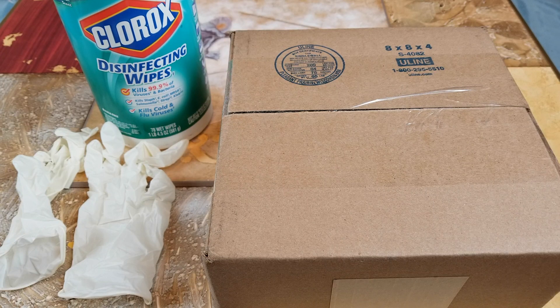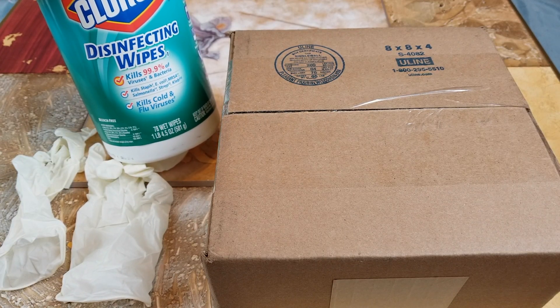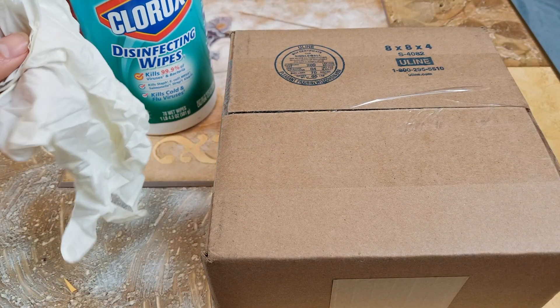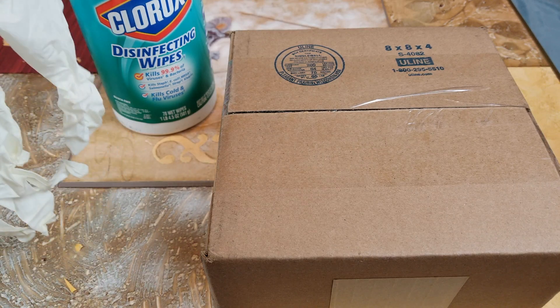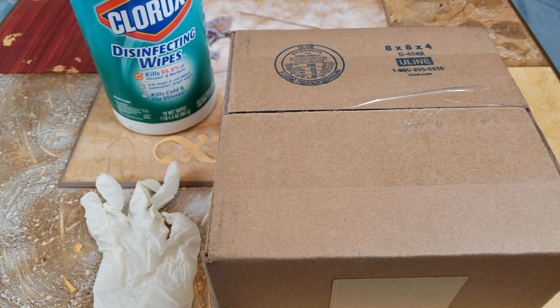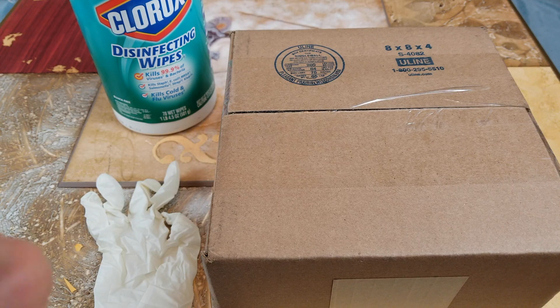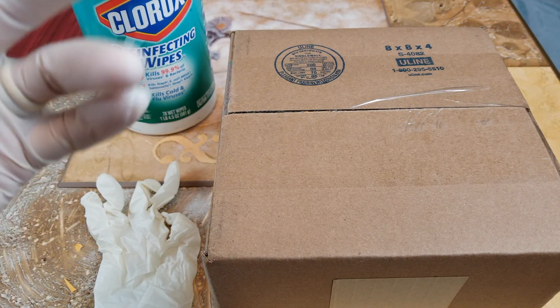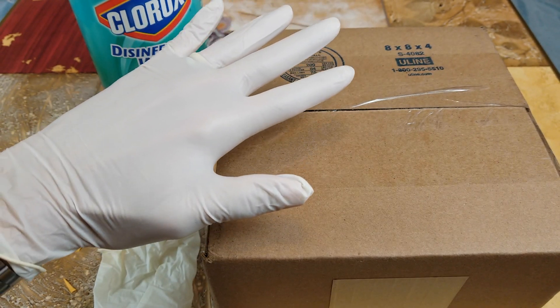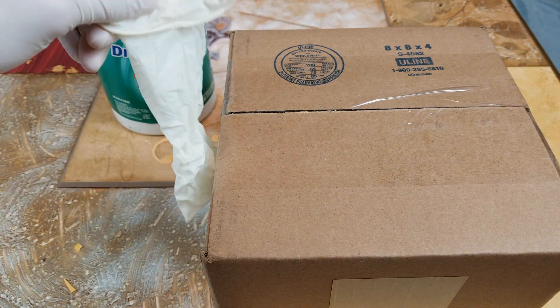By the way, today I'm going to demonstrate the correct way to unbox this safely, you know — the SAR is going on right now, the virus. So I got these Clorox disinfectant wipes and I got a pair of rubber gloves. Let's go ahead and put the gloves on and then unbox this for you guys. It is pretty critically important to be safe right now because of the virus that is going around.